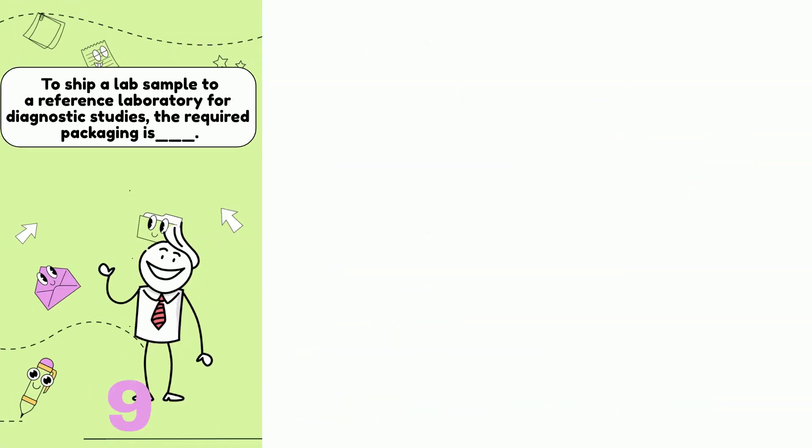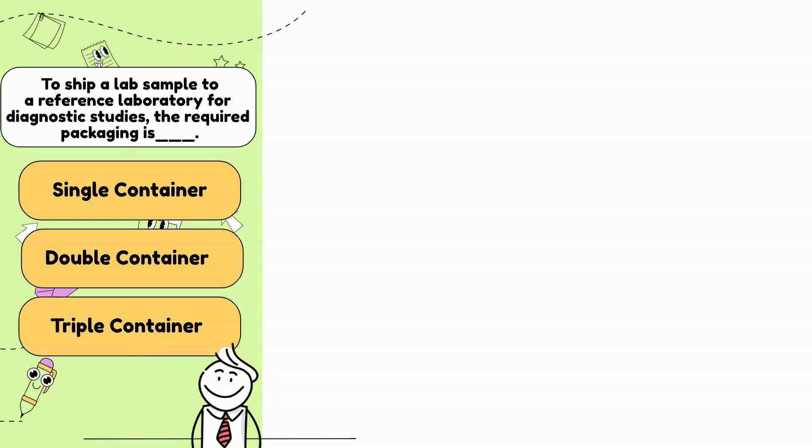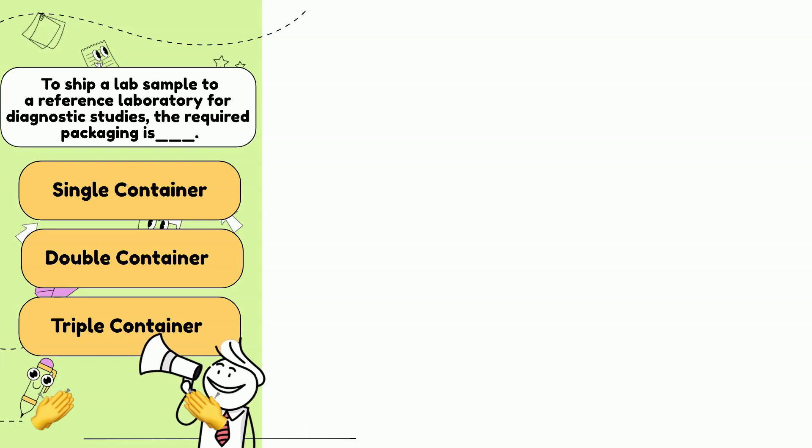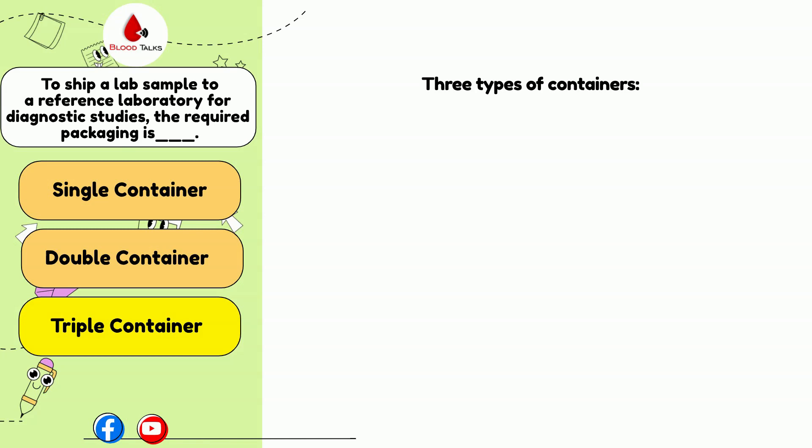If a lab sample is to be shipped to a reference lab for diagnostic studies, the required package is a single container, a double container, or a triple container? The answer is C. If a sample is to be shipped to a reference lab for a diagnostic study, the required packaging is a triple container.